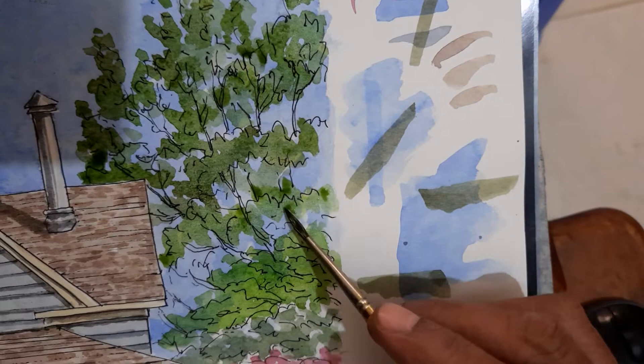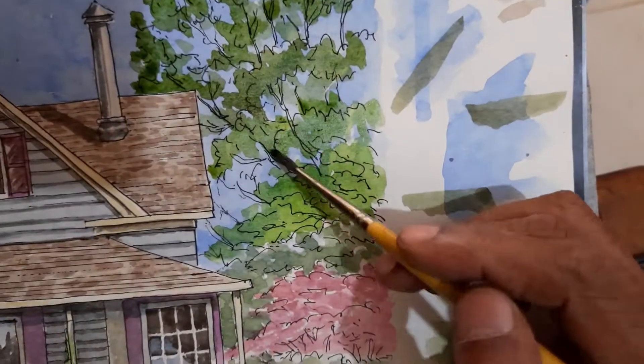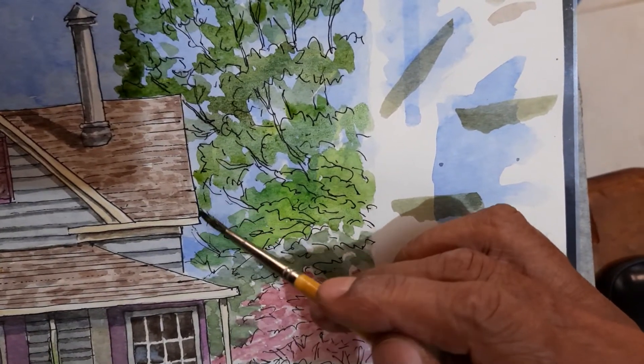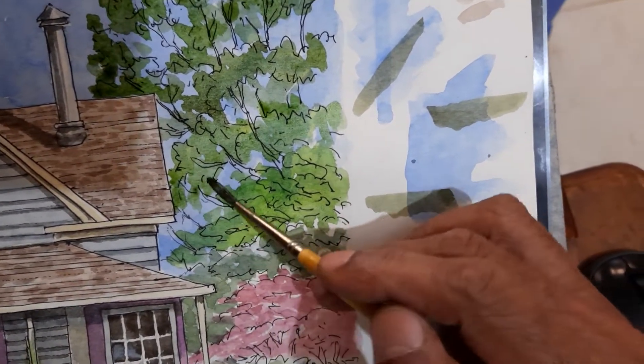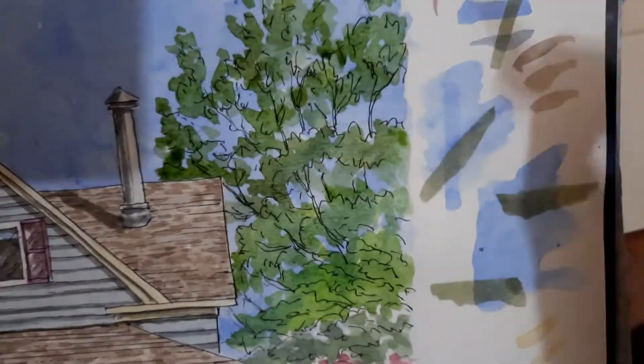I am holding the phone in my hand and painting, so sometimes the field goes out of visual. I am sorry about that.